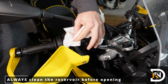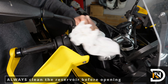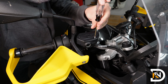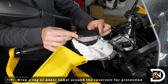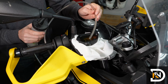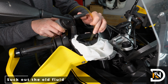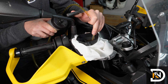So the first thing we'll do is clean up the reservoir to make sure that we don't introduce any contaminants when we open it. It's also a good idea to protect the bike from brake fluid spills by wrapping the reservoir with some paper towels or a clean rag. Next, we'll use a pump to suck out as much of the old brake fluid out of the reservoir as we can. Take your time here and be careful not to spill anything on the bike.